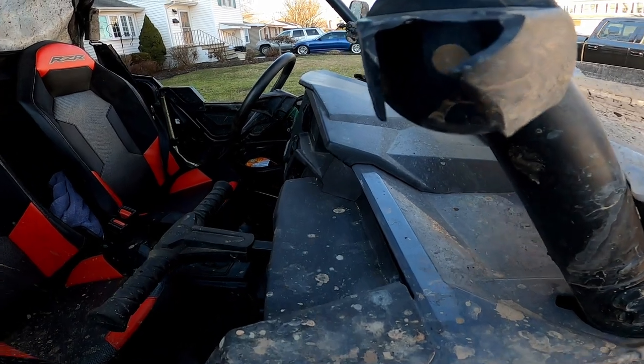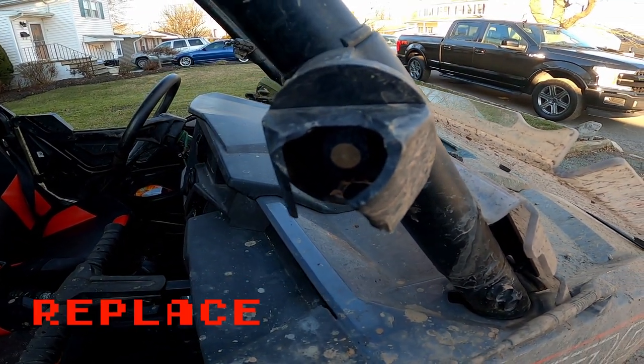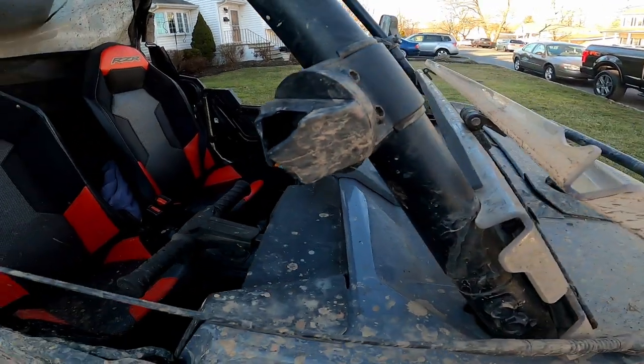Over here — poof, there goes a mirror. Looks like trees just really love our side-by-side. That one just shattered and broke off.